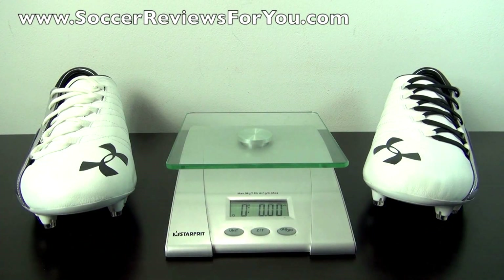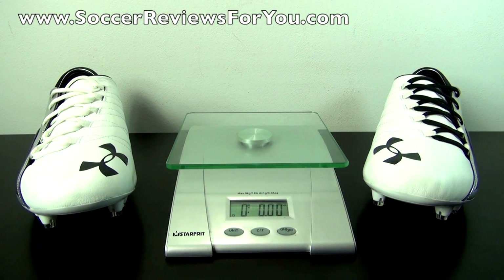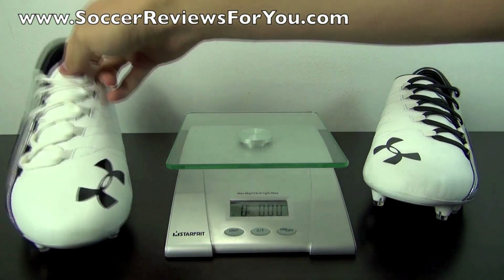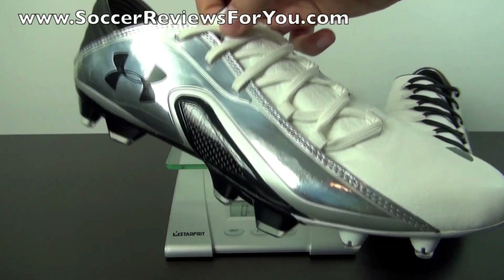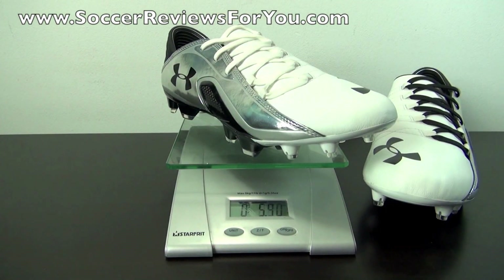The Blur Carbon 3 features a very lightweight construction, and with the addition of the kangaroo leather upper it does weigh a little more than its synthetic counterpart. I'm going to weigh this pair in real time — brand new, size 10 US, but they fit more like a nine. On the scale they weigh in at 7.7 ounces exactly. Very lightweight for a shoe with a predominantly kangaroo leather upper, still providing that nice lightweight feel along with a soft leather touch on the ball.